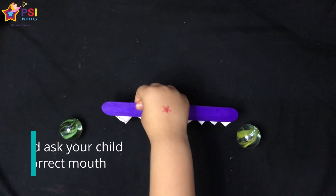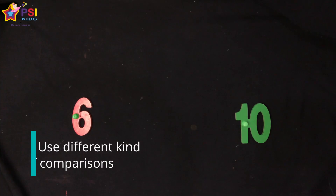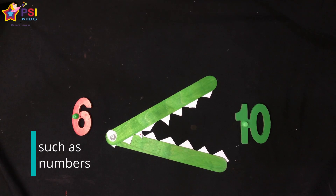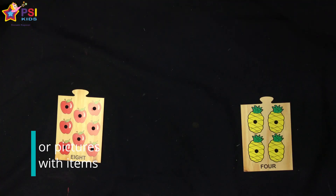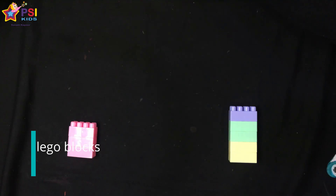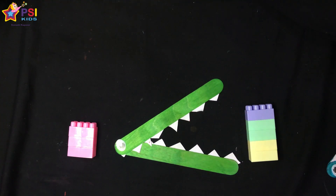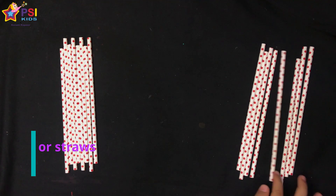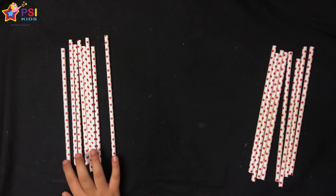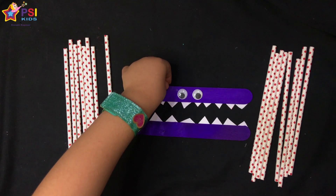Put two objects on both sides and ask your child for the correct answer — the crocodile head goes toward the bigger amount. The objects we used were a couple of toys. You can use this like a game of war: one player places the objects and the other puts the correct answer. Using the crocodile's head is a good way to help kids remember when to use the greater than or less than sign — the alligator wants to eat the larger number, so its mouth opens to the larger one.